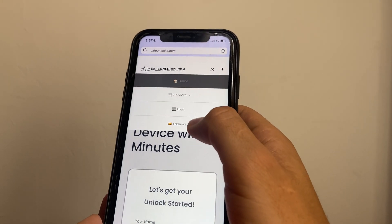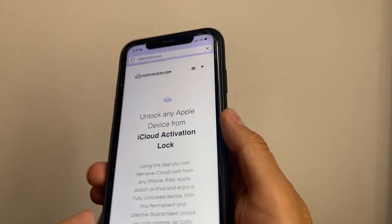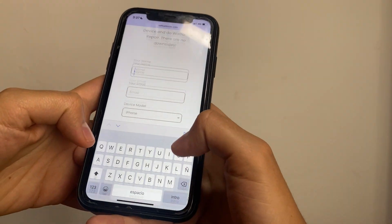Once you're here, press on this button, go to Services, and click on iCloud Unlock. It's as simple as that. Over here we have a form that we need to fill out.